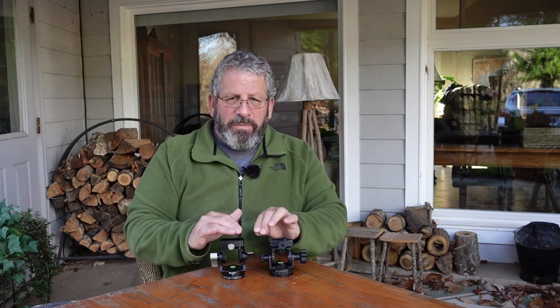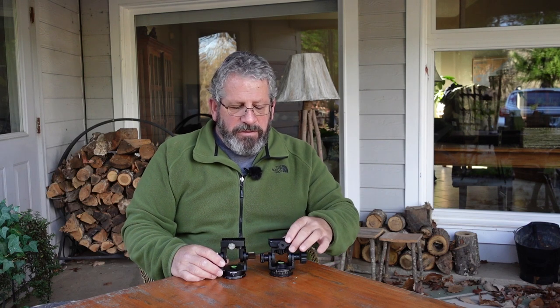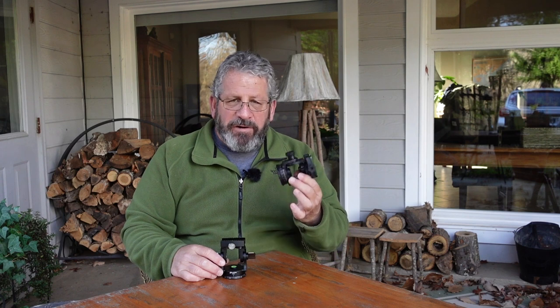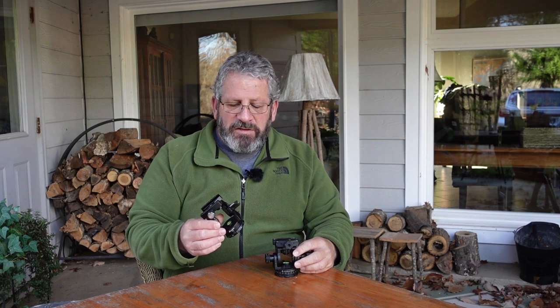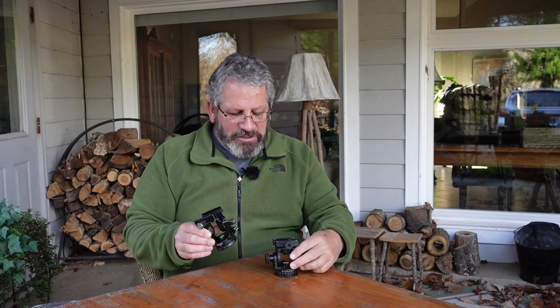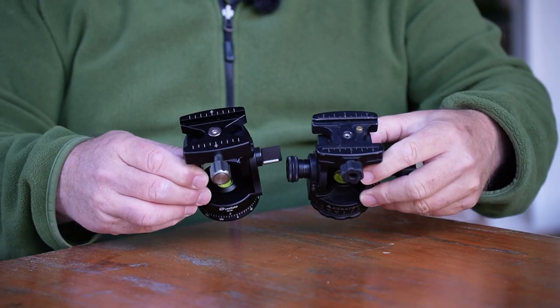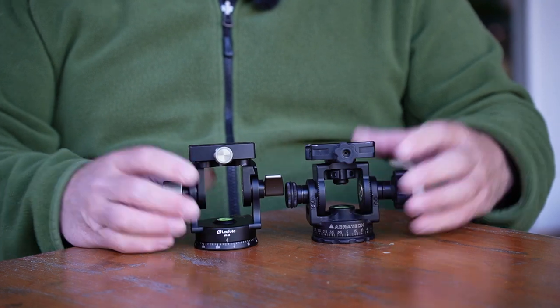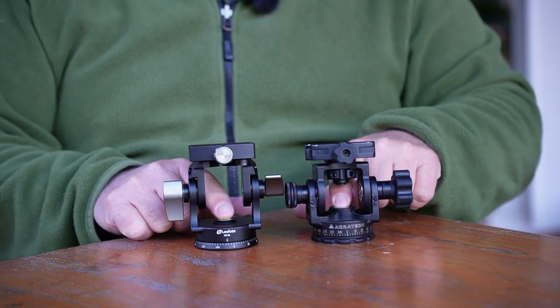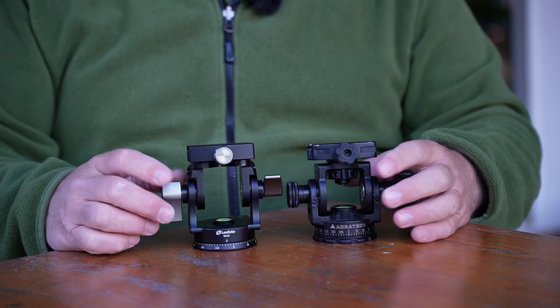So now I just want to compare head to head. The machining on the Acrotech is very nice — all very precise, very well done. The Leofoto is machined very, very nicely as well, with markings and etchings just like the Acrotech does. A couple of differences: they both have little bubble levels, which is important. With the leveling base, you can level it and use that level to level those out.